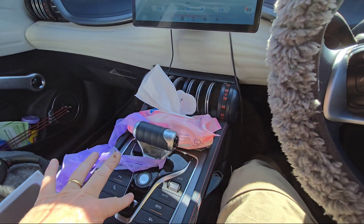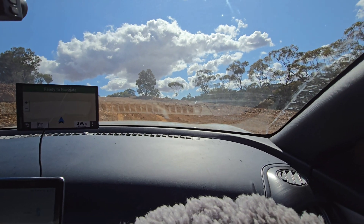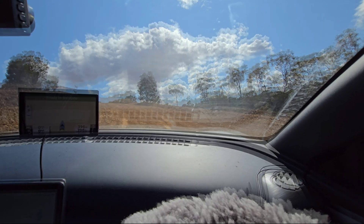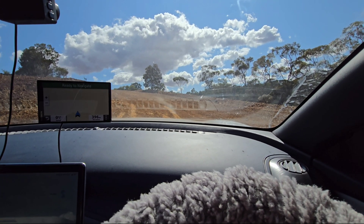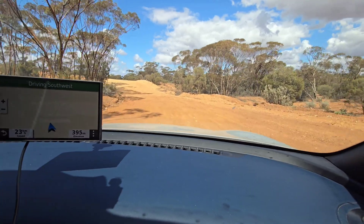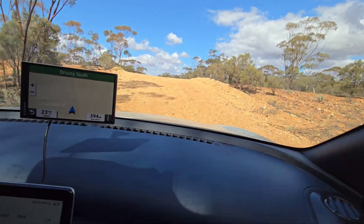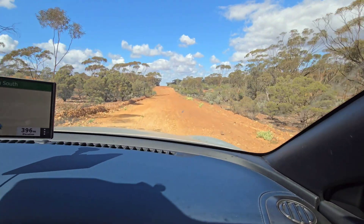Here it's not quite as steep. I put it into drive, take the electric park brake off, and the auto hold is holding me — though it's starting to just creep back now. But it should give you more than enough time to take your foot off the brake and put it to the accelerator. I hope that helped, and I hope you learned all about the brakes, the auto hold, and regenerative braking.